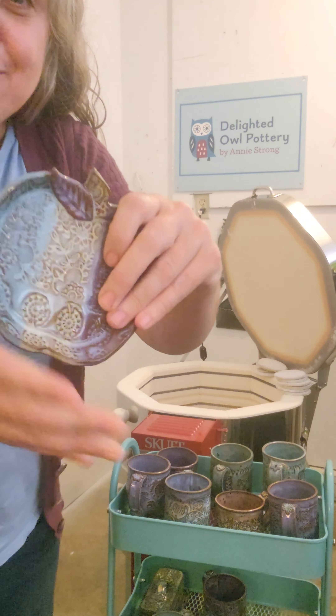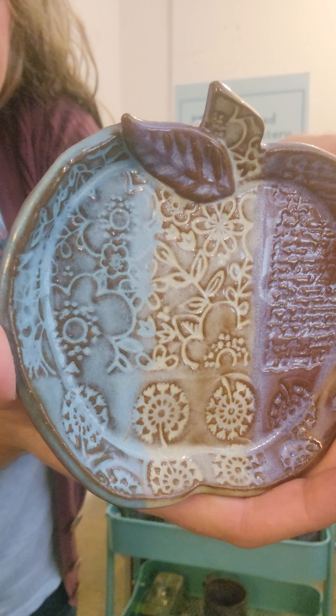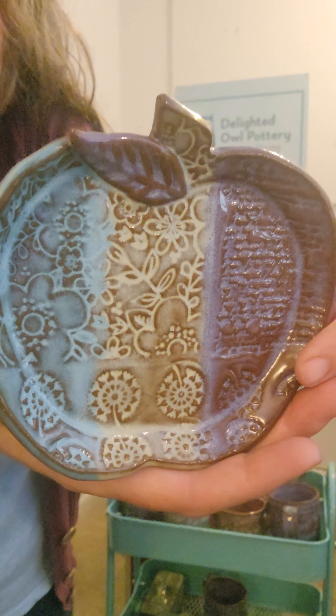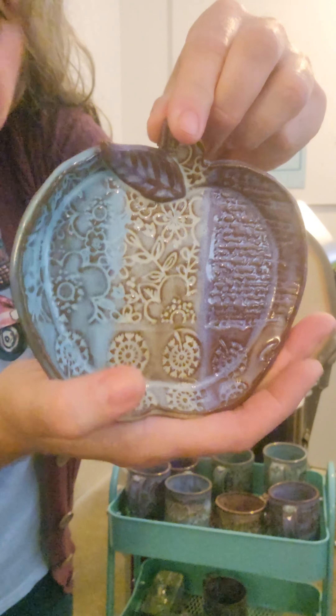Just a little striped apple plate. This is Norse Blue, Frosted Lemon, and Lavender Mist on the speckled clay. Just a little apple plate.